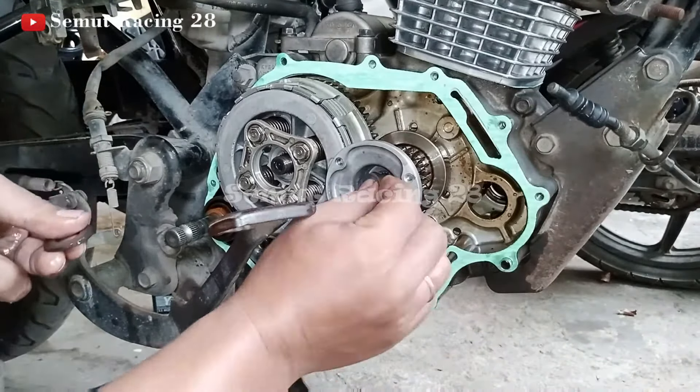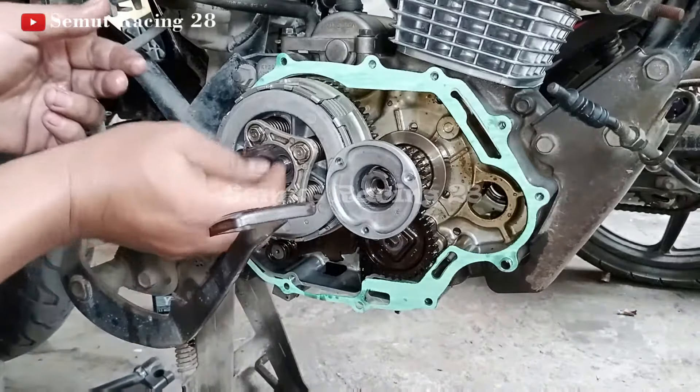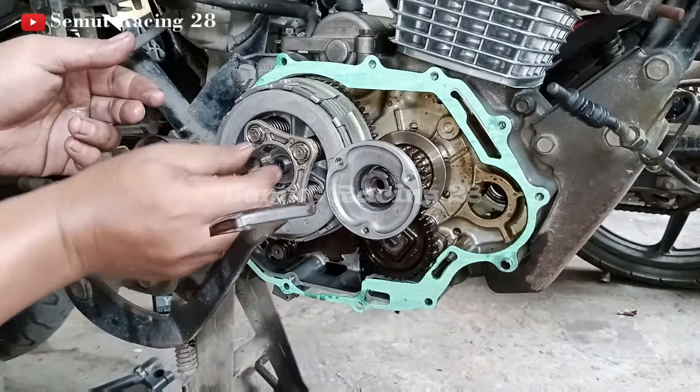Dan di sini ada dua baut teman-teman — bautnya berbeda-beda. Yang satu pakai mur biasa, yang satu pakai kunci spesial. Nah, yang kunci spesial ini ada di depan. Terus yang murbiasa ini di belakang. Baru kita akan kencangin dulu teman-teman. Untuk kencangin yang belakang ini ya teman-teman, ini kunci 19 — Sok 19. Kita kencangin dulu. Kalau yang depan pakai kunci spesial teman-teman. Tapi kebanyakan biasanya diketok. Tapi kalau saya, ini nggak mahal — teman-teman beli aja, karena ini berguna. Jadi kalau untuk mau bongkar mau pasang kopling, ini masih dipakai ya teman-teman.